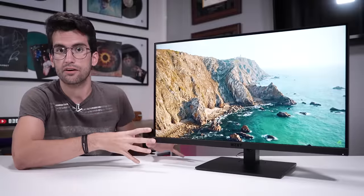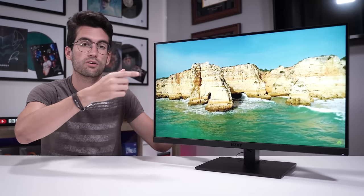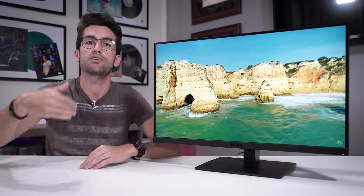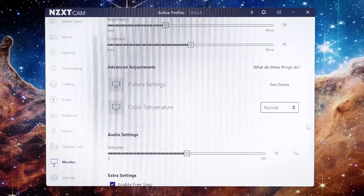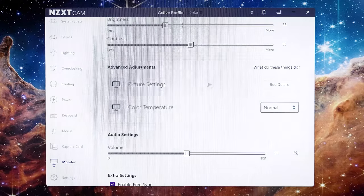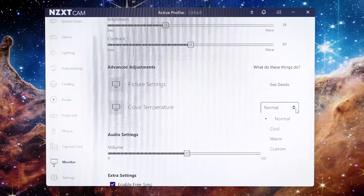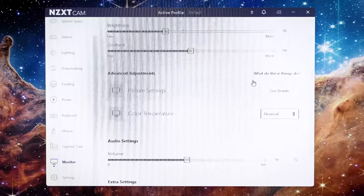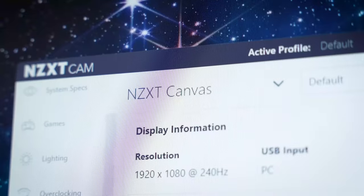One really cool feature of NZXT Canvas monitors is that you can use NZXT CAM software to control aspects of the display itself. Instead of navigating the rear toggle — up, down, left, right — you can simply use CAM to set picture profiles. This requires the monitor to be connected via the included USB Type-B cable, but once that's done it's very easy. Scroll down to the monitor tab in CAM and you can quickly change things like color temperature — watch how fast the changes are applied.